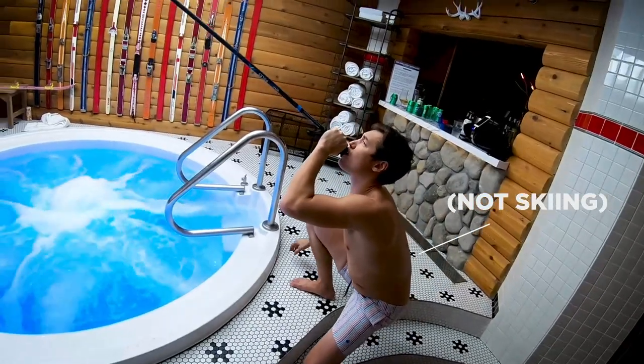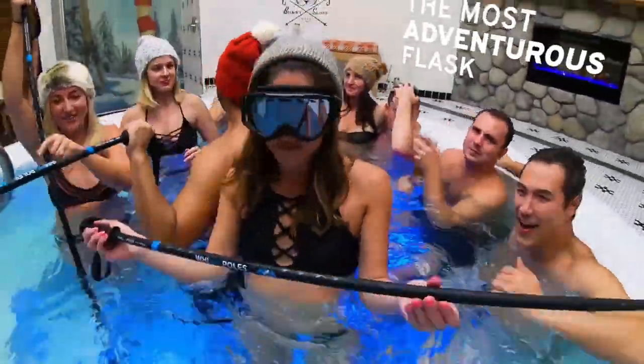Hi, my name is Rob. I love skiing, and I'm bringing you the world's most adventurous flask — the Whiskey Pole.